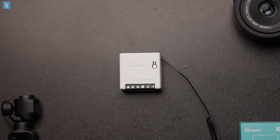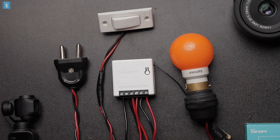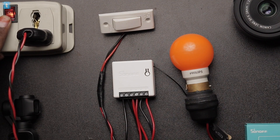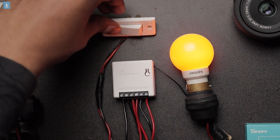Take the product and connect the AC input, AC load, and a regular switch in this manner. Now if you power on the device, you can control the load with the help of the switch just as you normally do with your regular switchboard. Nothing crazy, but very useful.